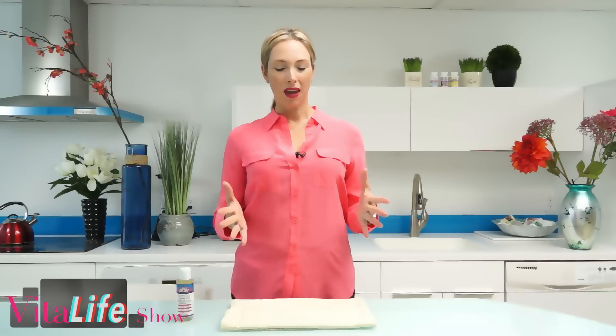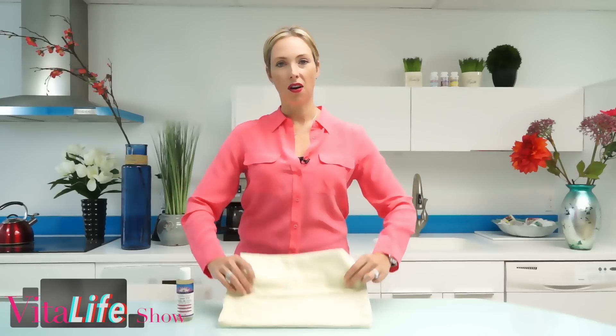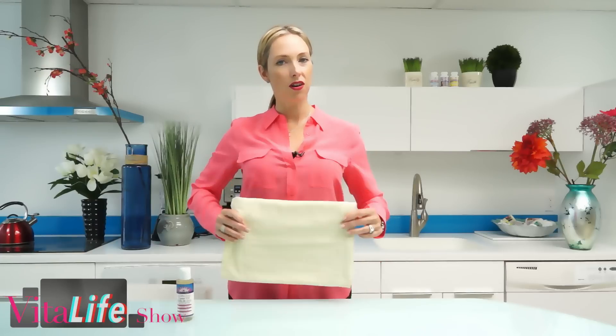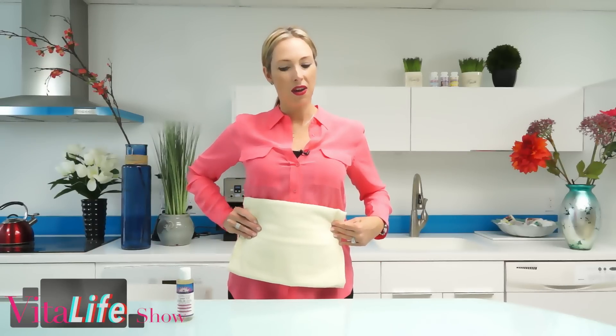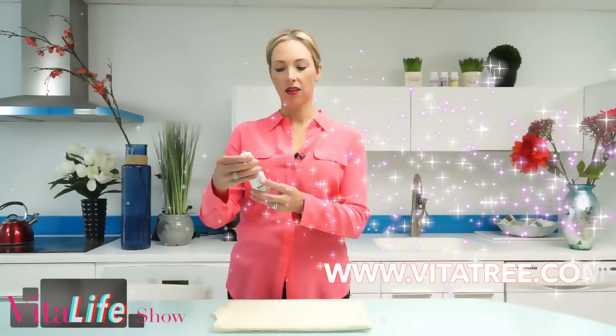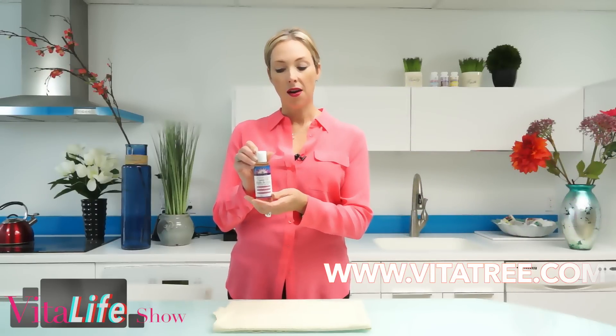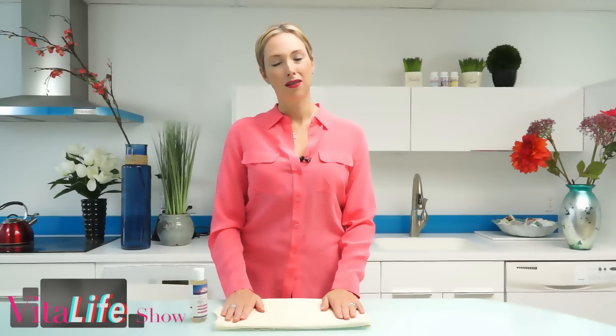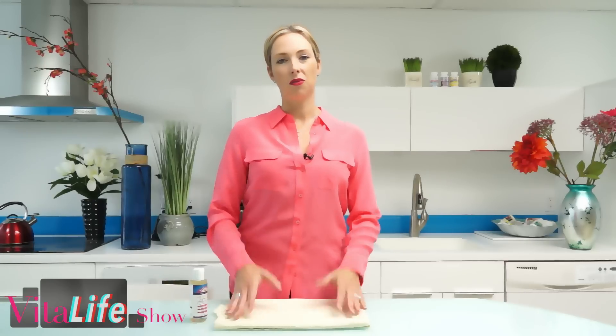So how do we do this? With a castor oil pack, all you're going to have to do is find a piece of cotton flannel. This is an old baby blanket that I had, and you're going to fold it up to about this size because you want it to cover your abdomen area as well as you can. You'll also need a high quality castor oil — this is a four fluid ounce container of hexane-free castor oil. You're also going to need some plastic wrap and ideally a hot water bottle, because this will help that castor oil to penetrate deeper into the body.